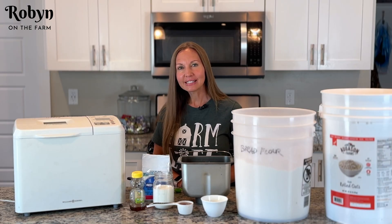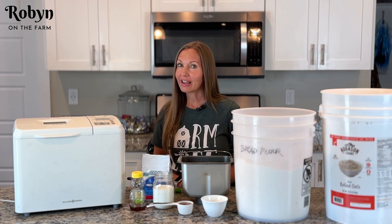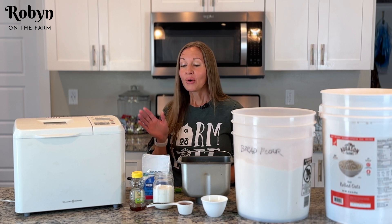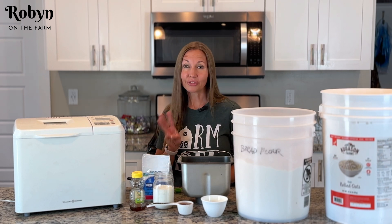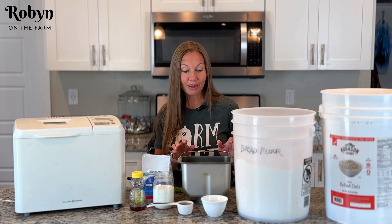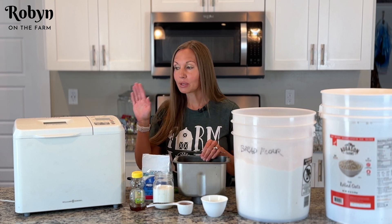Hey y'all, welcome to Robin on the Farm. Today I'm making some honey oat white bread. This bread is really good — you know how you go in phases and you really like one certain thing so you keep making it? Well, that's how I am with this bread. This is the third day in a row that I've made this bread because I'm really enjoying it and my family's liking it too.